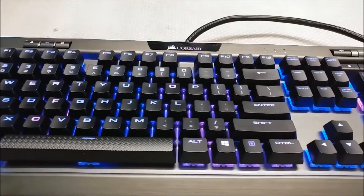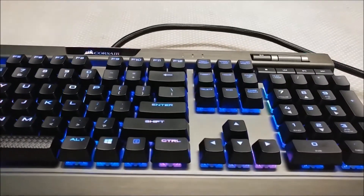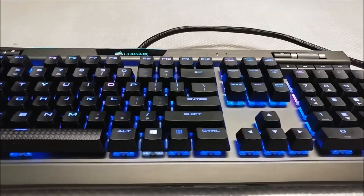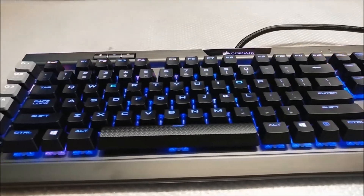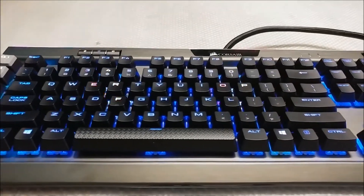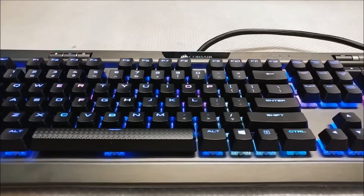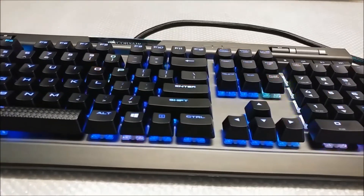Some may miss the older K95 with 18 macro keys, but personally I don't know how you would use those keys in intense gaming sessions. However, it would be really nice for video editing to have that many macro keys. I love the light bar on top of the keyboard with the illuminated Corsair logo — it gives this keyboard that little extra bit of flair.